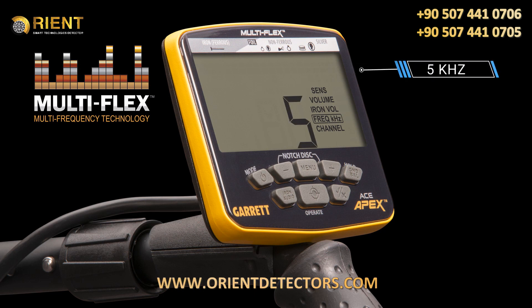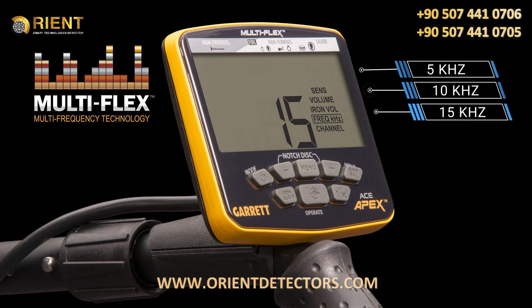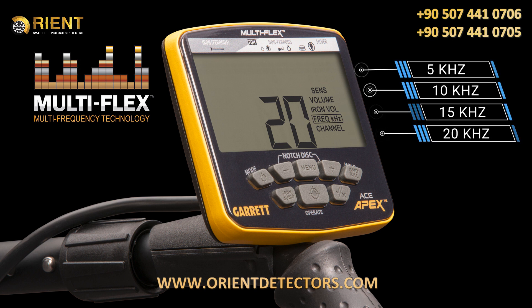Choose 5 kilohertz for improved detection on larger and more conductive targets like silver coins, 10 kilohertz or 15 kilohertz for excellent detection of a wide variety of relics, coins, and jewelry.